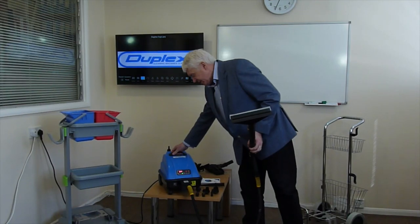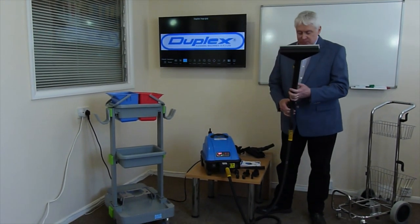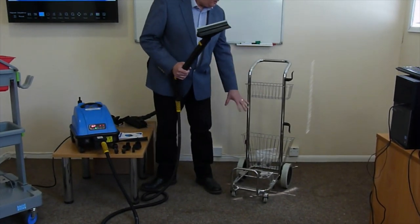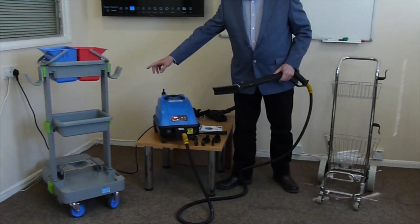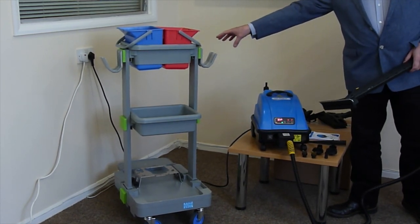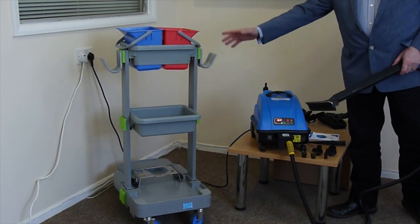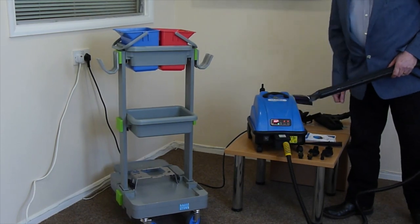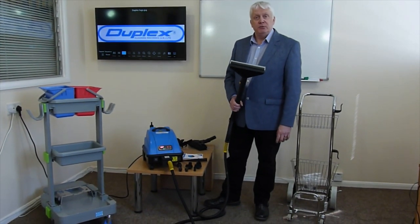The machine is very light to move around at about 10 kilos, so it's easy to use. It also comes with an optional stainless steel trolley where the machine sits on the base and all the tools fit into the basket. There's also an optional janitorial system, which is a much more comprehensive trolley that holds a lot more tools, cloths, and even a steam mop. Most machines are sold with the janitorial trolley, but you can buy the machine as a stand-alone unit.